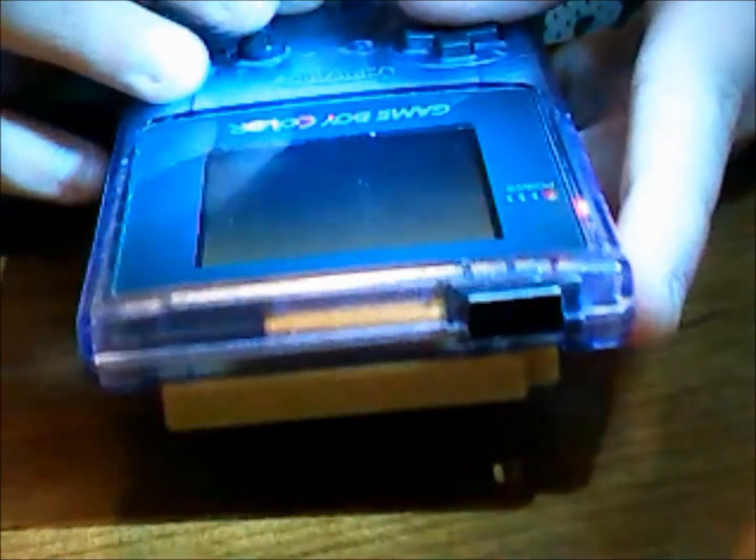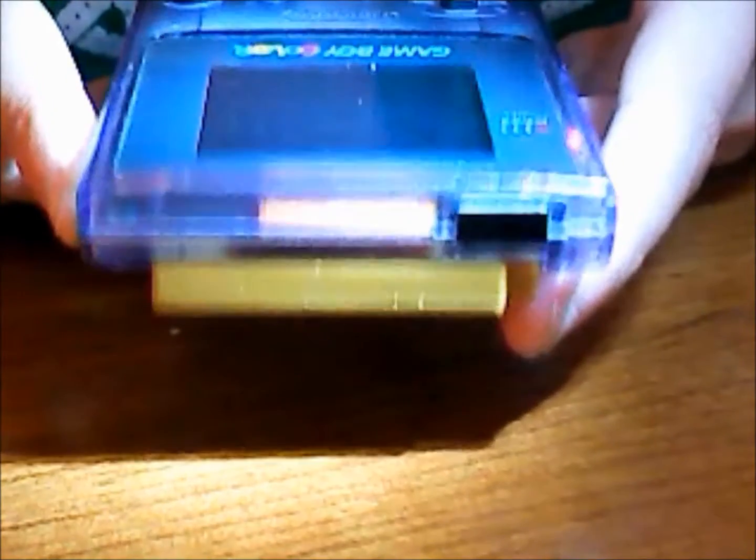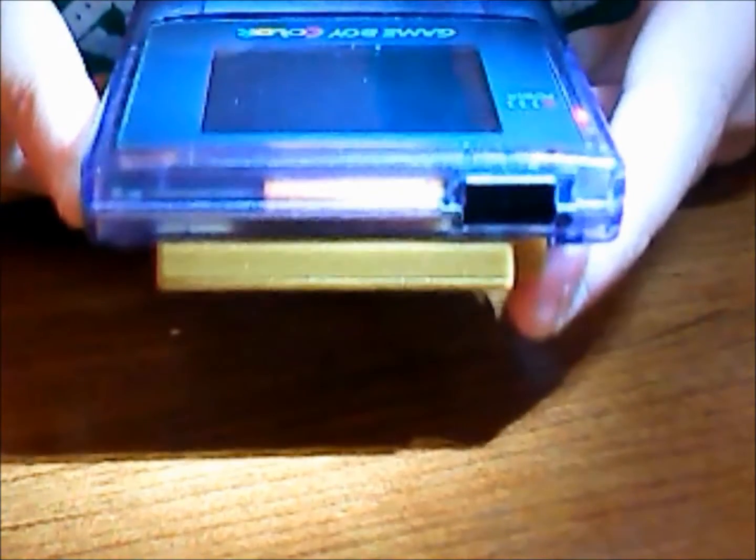And here's everything all put back together. That's going to be the video. I did order some custom buttons online, so those are going to be coming in and I will have to take it all apart and put those back in — so you can catch that in part 2.